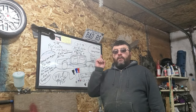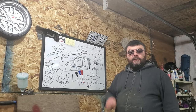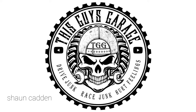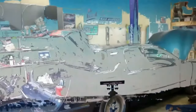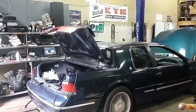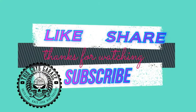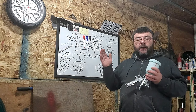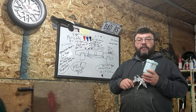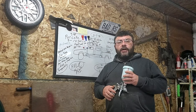Coming up today on This Guy's Garage, we're answering questions on how big a compressor you need to do a paint job at home. Welcome back to This Guy's Garage. Today is a follow-up video on some questions from a previous video on this paint gun here. The question was: how big of a compressor do I need to do a paint job at home?